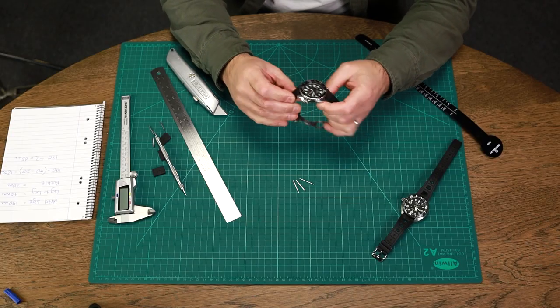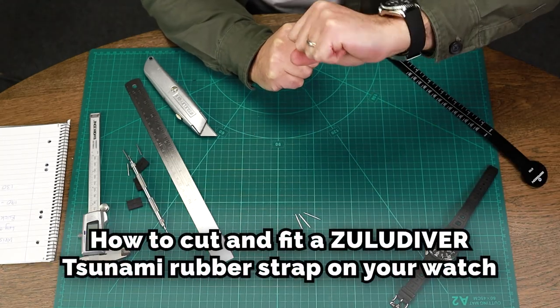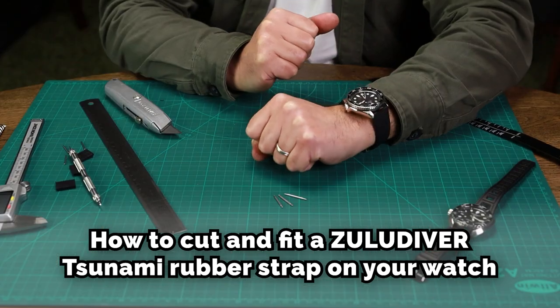Just nicely on there — try it on the wrist. Great, there you go. That's how to cut and fit the Tsunami rubber watch strap to your wrist. Thank you.